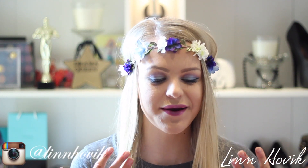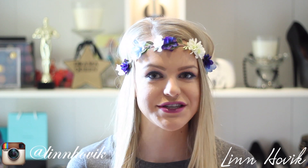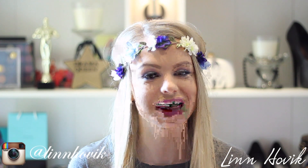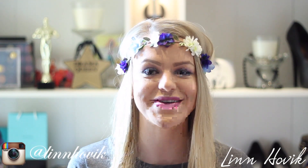So today I'm doing this look here. I was inspired by spring and summer for this look. I haven't done a lot of bold and bright tutorials lately, so I decided that I wanted to spice it up a little bit by bringing in some colors. Hopefully you will enjoy it — don't forget to thumbs it up, subscribe to my channel for more beauty and fashion. And without further ado, let's jump into the tutorial.